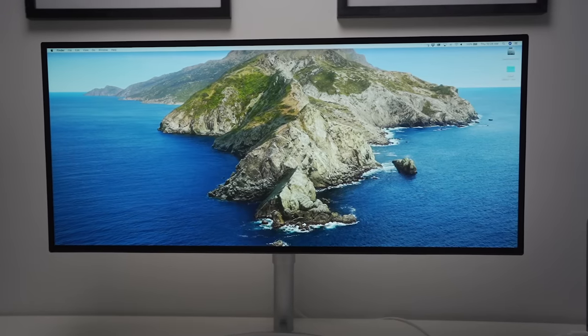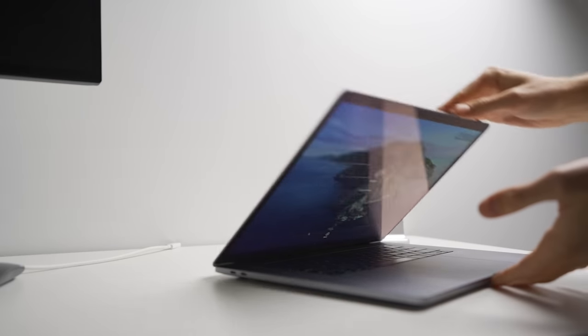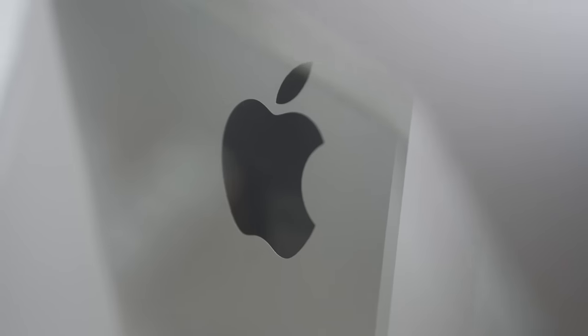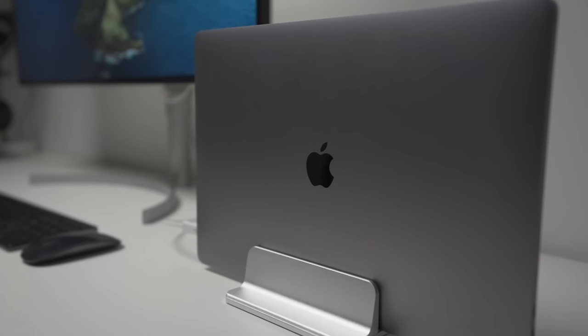I actually find it nicer just to be looking at one screen rather than having to look around a huge 21-by-9 monitor. Another nice thing about not being in clamshell mode is I think I might have been putting a lot of heat stress on my laptop having it closed. Apple doesn't have any warnings about this and I haven't experienced overheating, but rendering that much 4K footage with the laptop closed does make me wonder. Overall the clamshell has done me well, but it's nice not to hear those fans going during simple rendering tasks.